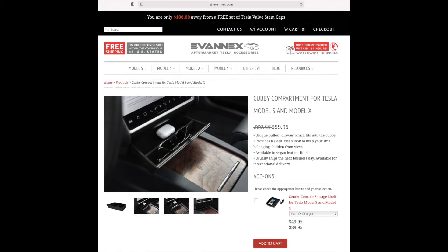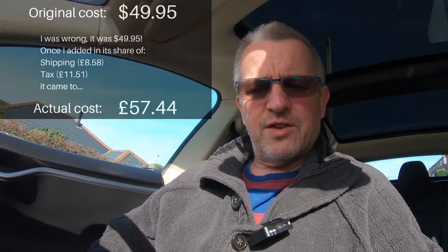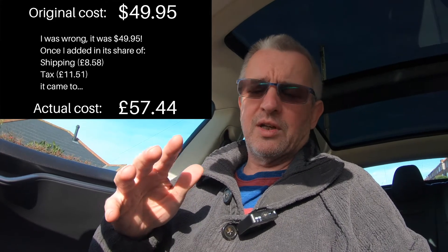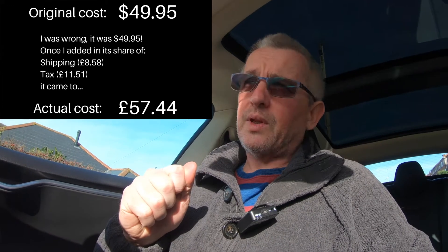Evanex call it a cubby compartment — a unique pullout drawer which fits into the cubby. They say it provides a sleek, clean look and keeps your small belongings hidden from view. It's available in a vegan leather finish; they also did a black finish but it wasn't available. It usually ships next business day — it shipped the same day for me. It costs $59.95, so basically $60, but you need to factor in import tax. I bought quite a few things including a car cover, and ended up paying quite a bit in tax via DHL, though it arrived amazingly quickly.